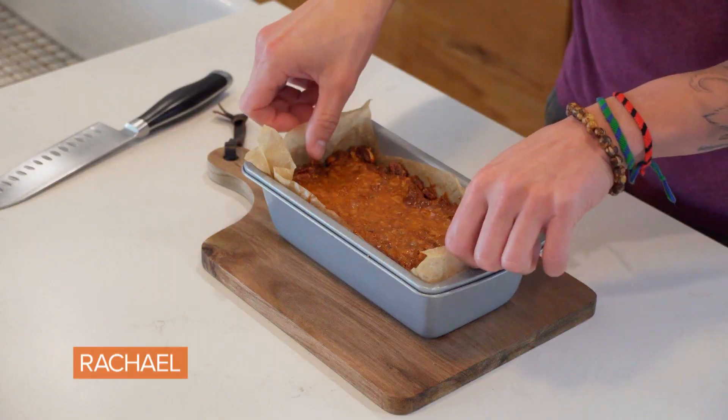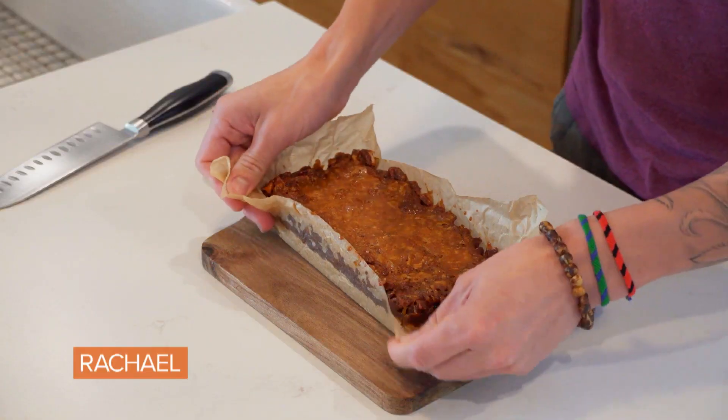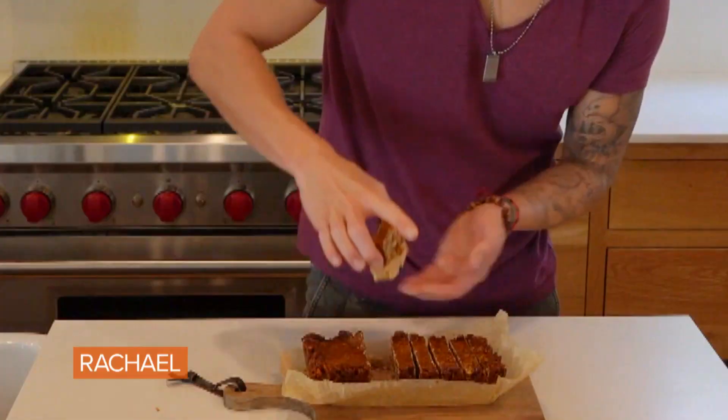Our bars have cooled for about 20 minutes. We want to make sure they're nice and cool and easy to handle. They come right out of the pan. Now it's time to slice them. How delicious does that look? Let's try this. So good — you guys are going to love this.